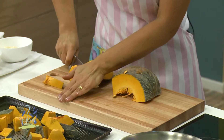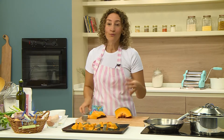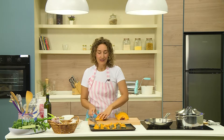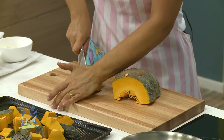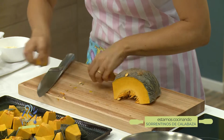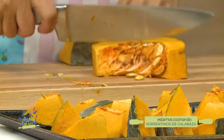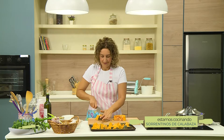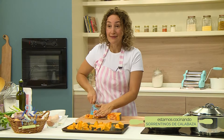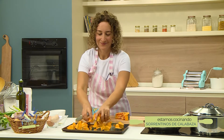Yo voy a hacer unos sorrentinos y me va a alcanzar con muy poquito relleno. Pero voy a hacer todo el zapallo y guardar lo que sobre para otra cosa. Este mismo relleno podría procesarlo a la noche y hacer una sopa. Aprovechen el espacio del horno, aprovechen el tiempo. Las semillas de zapallo quedan bien también; se comen, son espectaculares para mil cosas. Googleen semillas de zapallo y van a ver que no las van a tirar nunca más.